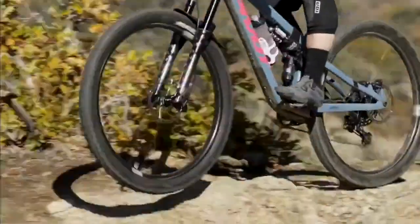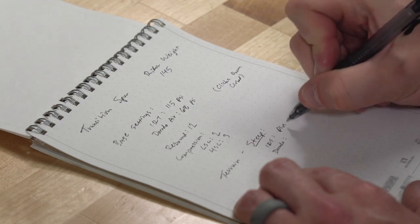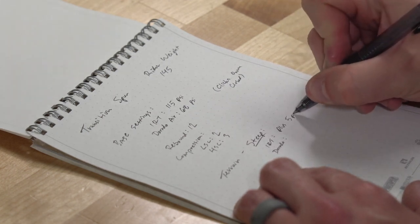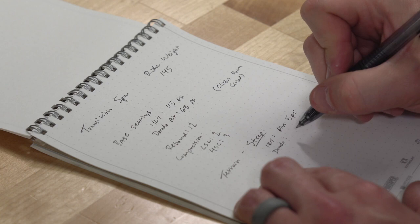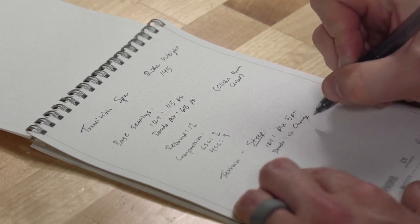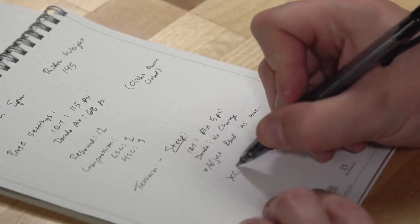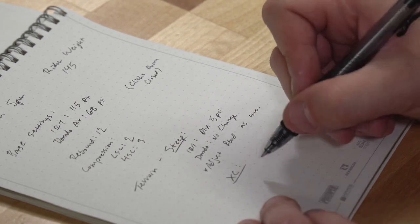Ride the bike. Write down pressures and settings and take notes about ride characteristics as adjustments are made. This helps to create baseline settings a rider can return to if an adjustment doesn't provide the desired results, or if that setting is beneficial for certain trails or conditions.